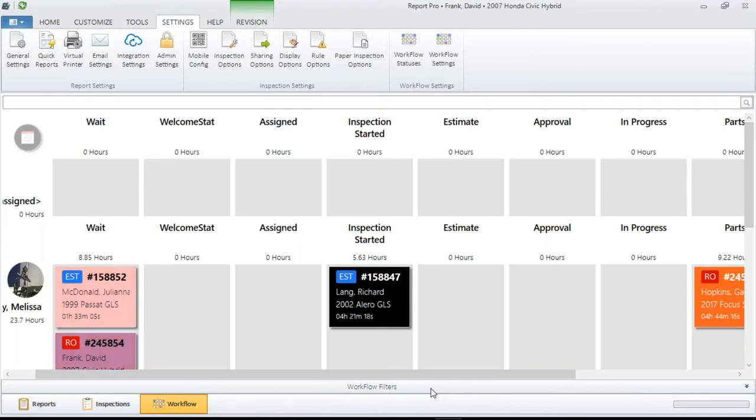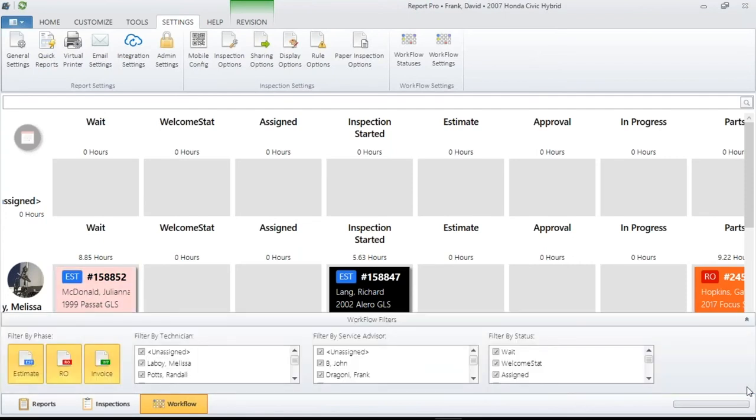If you go to the right side to these arrows and click on them, we are giving you the chance to filter per terminal. As I said, the universal settings affect every computer. But these give you a chance to set up according to your point of view. You have multiple advisors, a boss, and a manager — you can choose different methods of doing this.